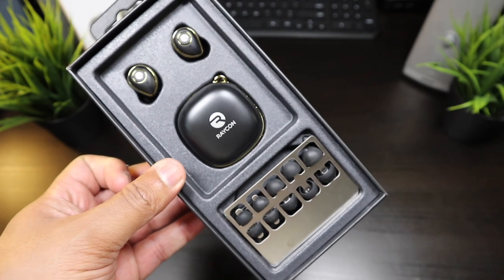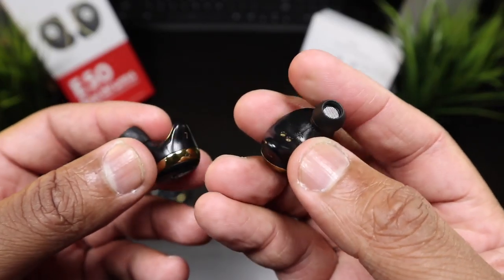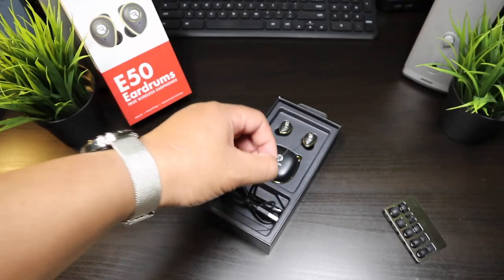The ear tips and the amount of ear tips that you get really kicks off these earbuds. Whether you want a tight fit, a loose fit, or if you want to create a very tight seal, you can do it with the ear tips given to you in the box. Beautiful unboxing presentation.